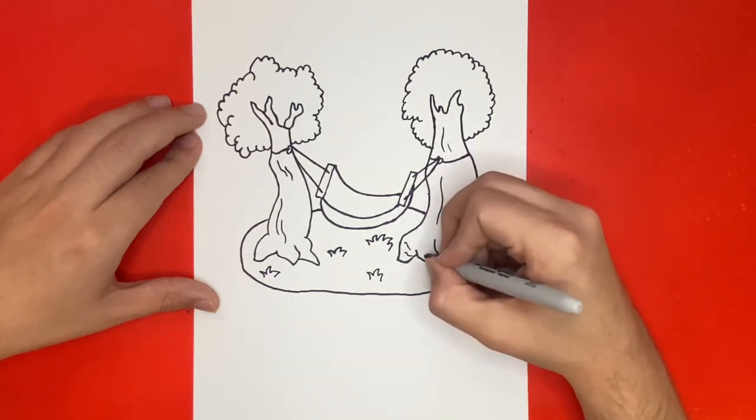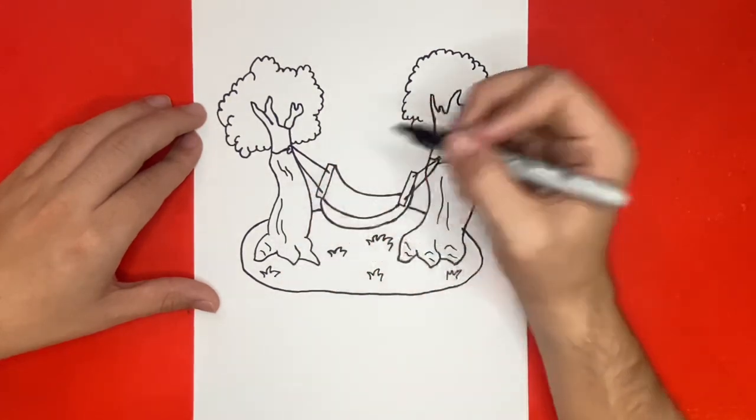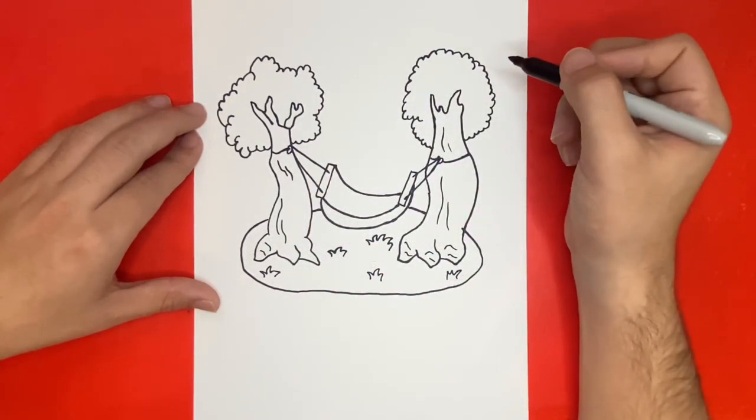See you next time. Oh, and one more thing before you go — don't forget, I'm going to show you a picture of my drawing all colored in, just in case you want to pause the video and match your colors.